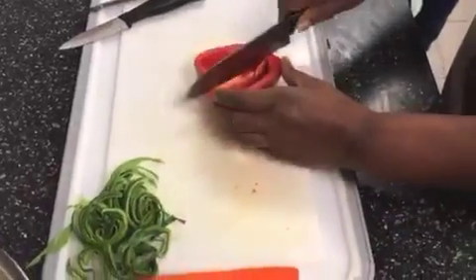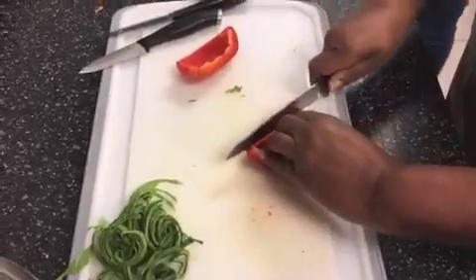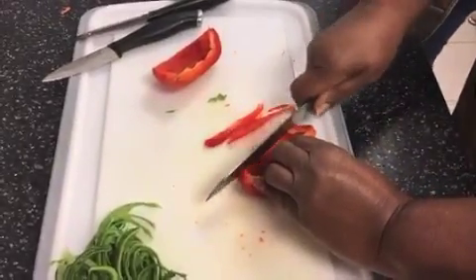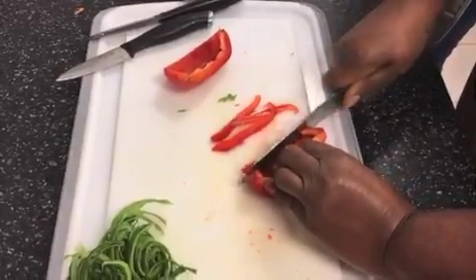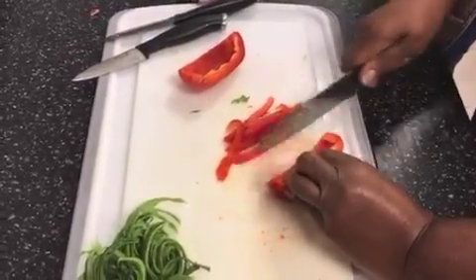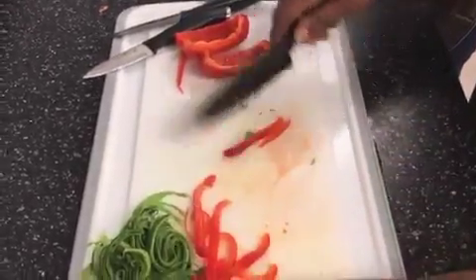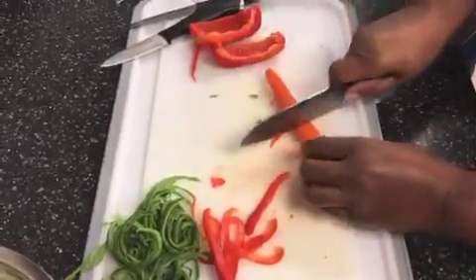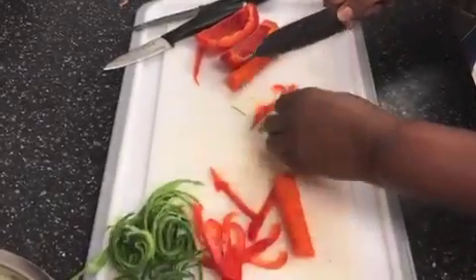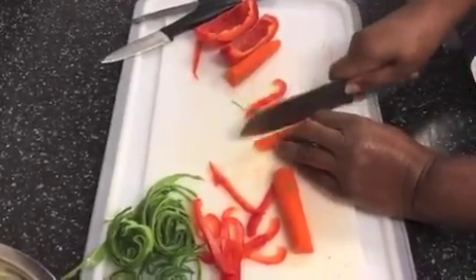Now the peppers. I only have the red pepper here since I've already cut the others. These also have to be done julienne style — very thin. Again, this is very important. Cut real thin. Our carrot has to be cut thin as well. I cut it in half, then go lengthways and just cut thin. If I get it too thick, I go right in the center and cut it again.